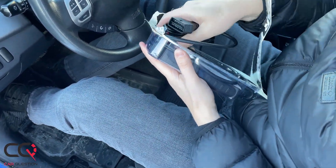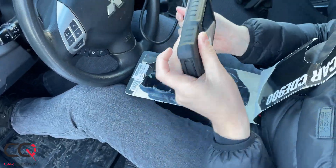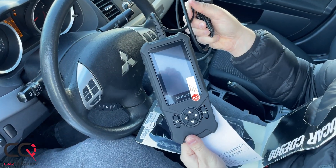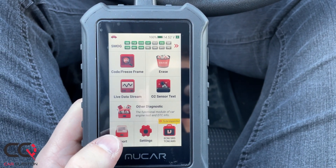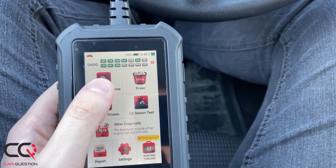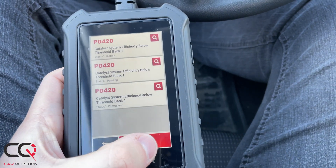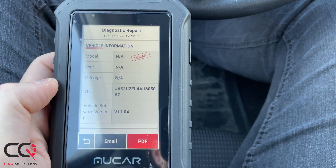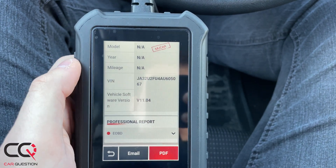The first thing you notice when you have it in your hands is that the scanner is very large. You have a 4-inch screen that uses Android software, so it's very familiar and you can almost use it like a phone. You can connect it to Wi-Fi, and what is good about this scanner in my opinion is that when you click on the little search button at the right of the code, it brings you directly to Google with the name of your car and the code you're looking for.